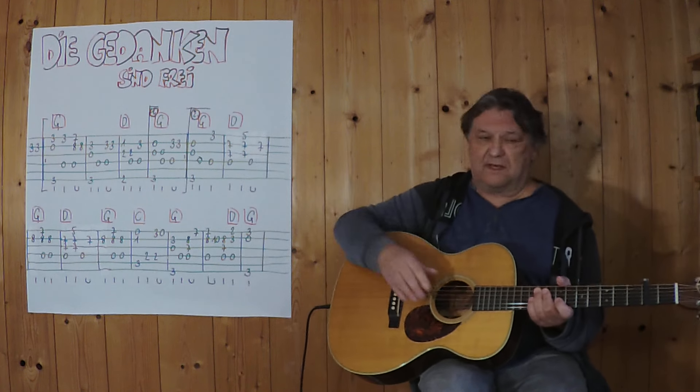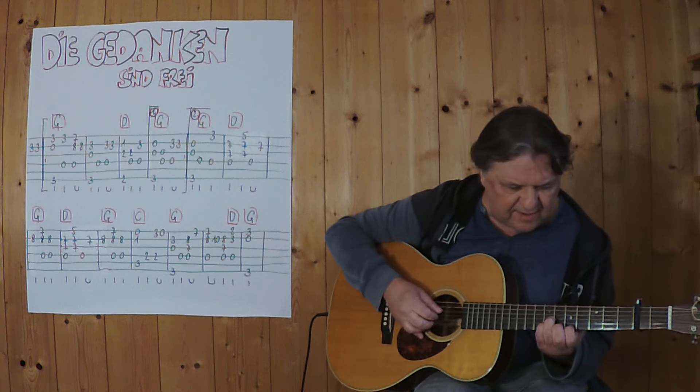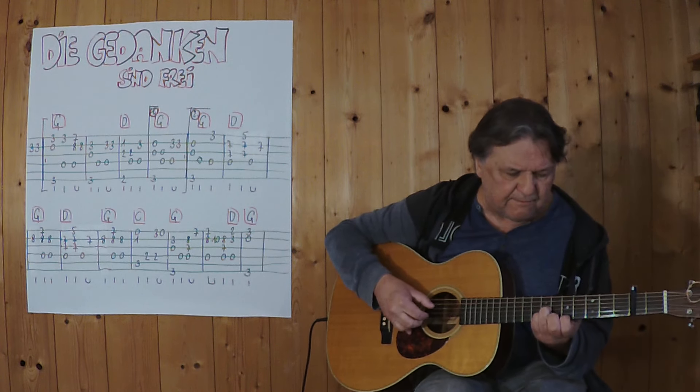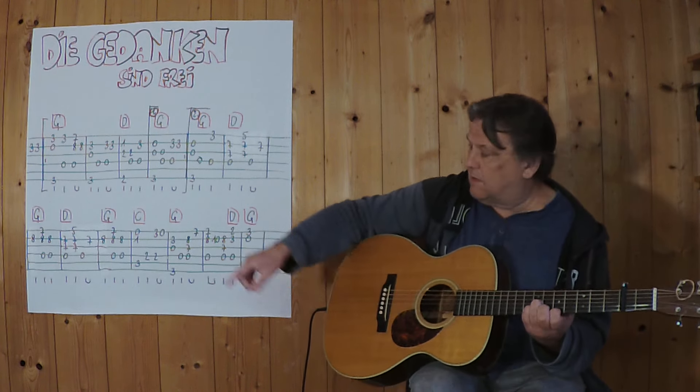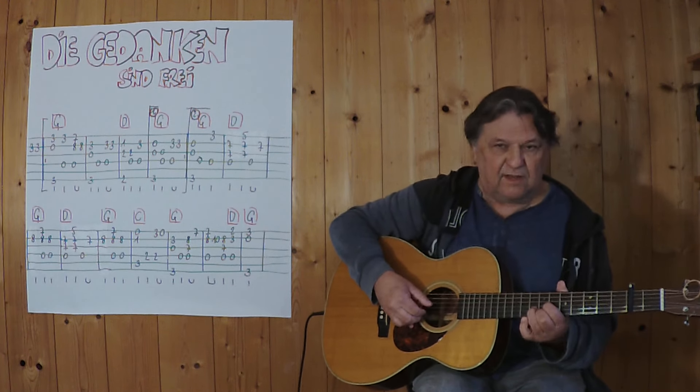I'm going to do this G in the fifth string — 3, 4... And then I'm going to play the eight chords. Then I'm going to play the G.